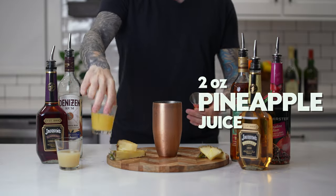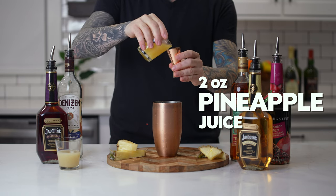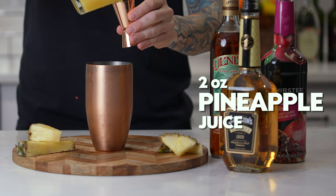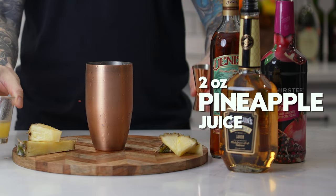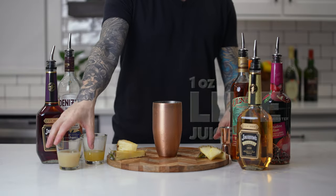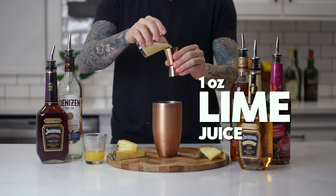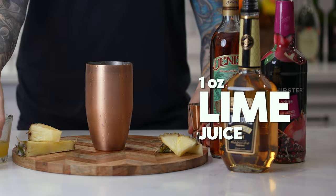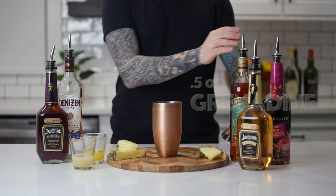Add two ounces of pineapple juice. Add one ounce of lime juice. Add a half ounce of grenadine.